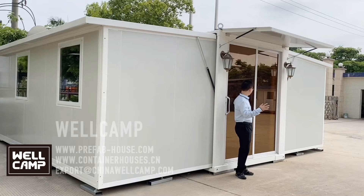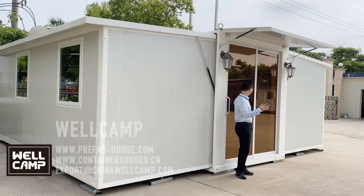The overhang here is actually providing shade for people working on this door. And then we can have a look at this glass sliding door.